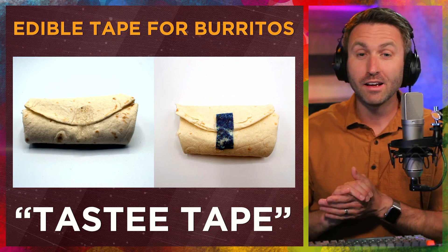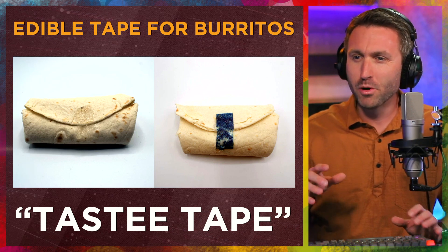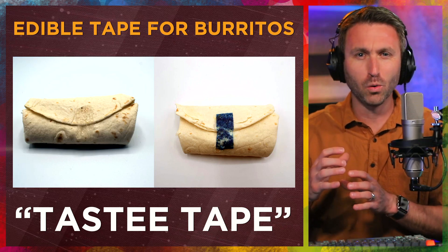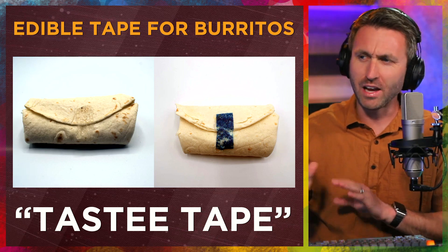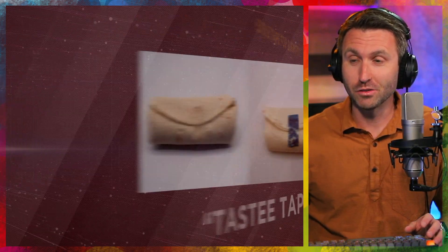As a frequent burrito connoisseur myself, usually my problem with the burrito is that it falls apart on one of the ends. Not necessarily the wrap part — a lot of times it's wrapped in aluminum foil and you kind of peel that away as you eat it. So that holds it together. But I understand this problem and I'm interested by this solution.